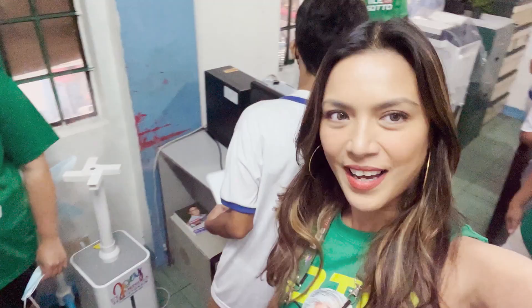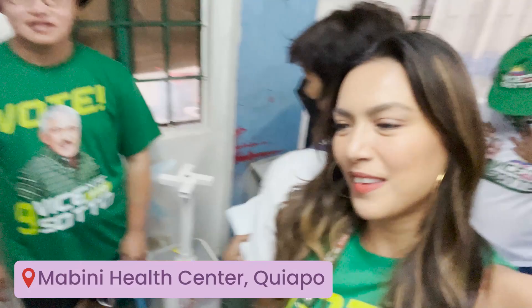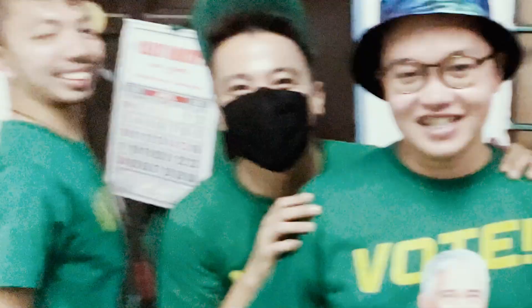Hi guys! We're at the Mabini Health Center. Charmino! Luke! Chino! Hi! And Jem! And us! We're here — and our hosts and the dancers. Can you see the dancers? We're here, they're here.